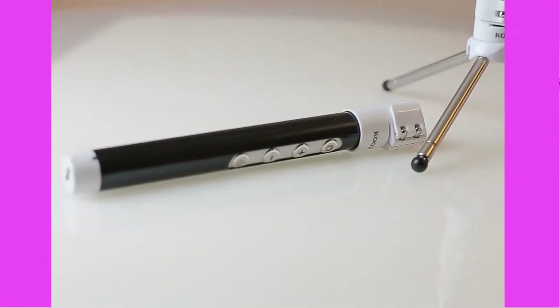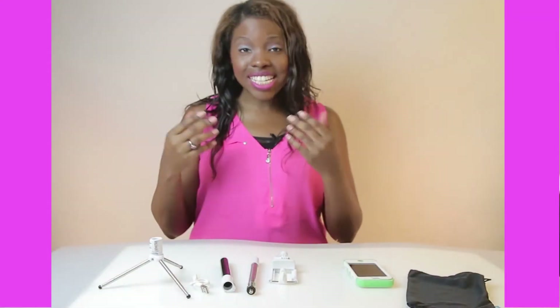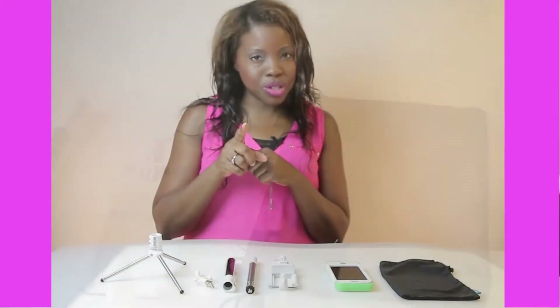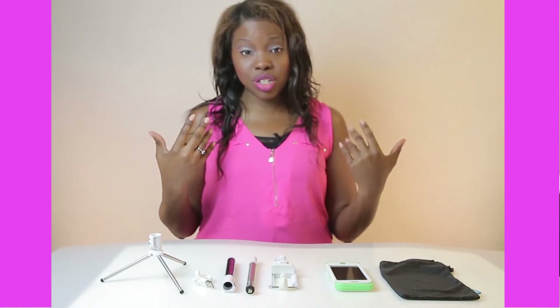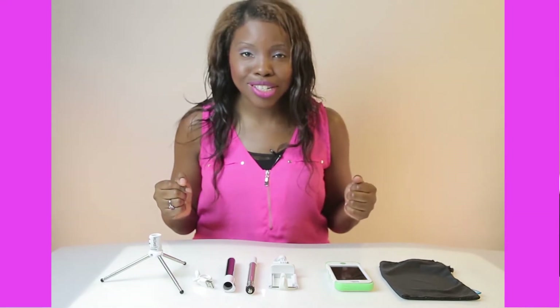I'm here to demonstrate the new selfie stick with a tripod. This has so many different features that there are no other competitors out there. Why do you need a selfie stick? Do you take pictures of yourself? Do you take pictures of yourself and others behind you? Do you get tired of having that arm shot? This is why you need a selfie stick.